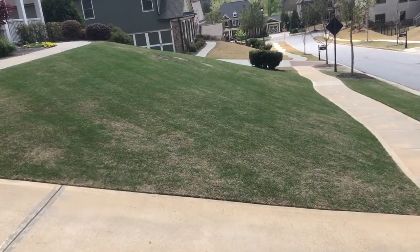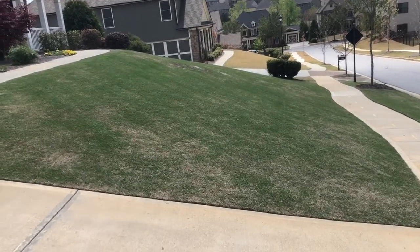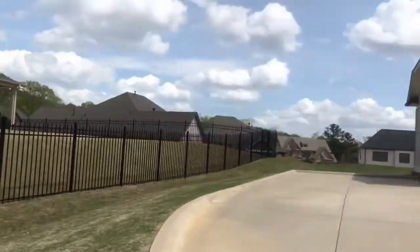If you look at this lawn and then the lawns in the background, it's definitely greened up a lot in comparison to other lawns in the neighborhood. Good start to the season. If you guys have any questions or comments, feel free to put them in the comments below. Like and subscribe to this video, and thanks very much for watching.